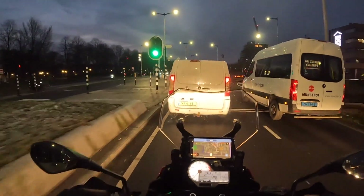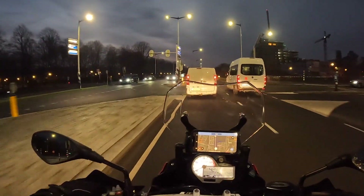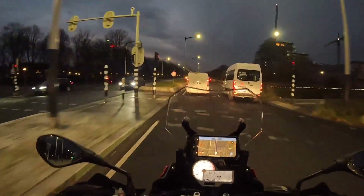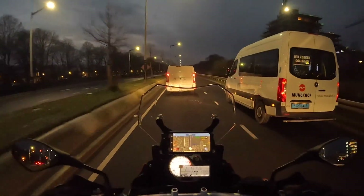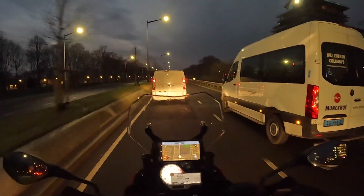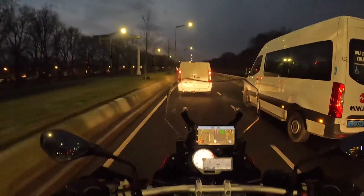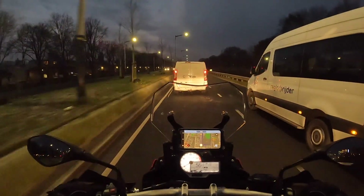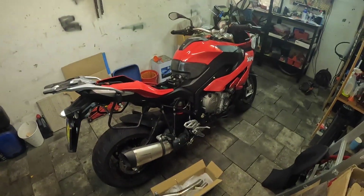It seems to be running too lean, and from what I've read that's because of the Euro 5 emission laws in Europe — BMW could only export this bike if they ran it pretty lean. So on the lower RPMs it feels a bit shaky. And there we are in the garage with the BMW.